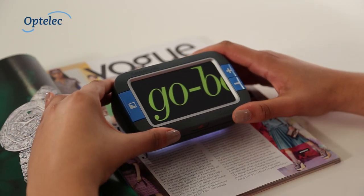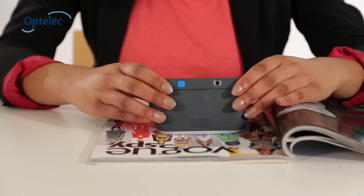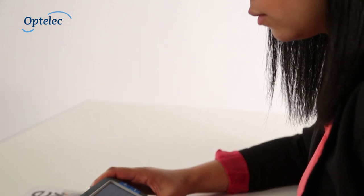The Optelec Compact 4HD is a stylish video magnifier providing the very best reading experience. This video demonstrates how the Compact 4HD can be used.